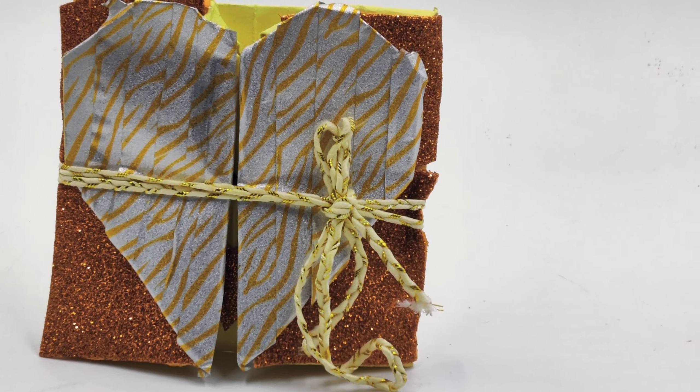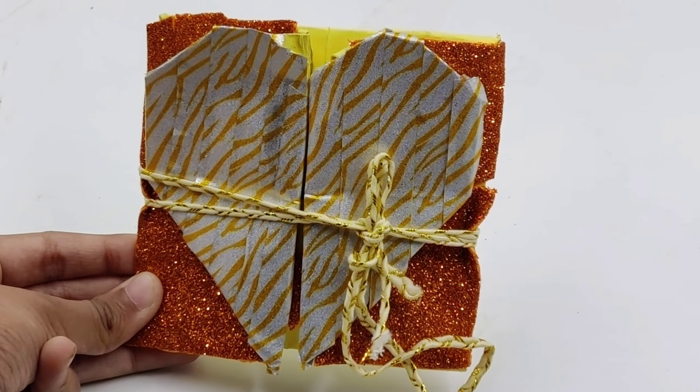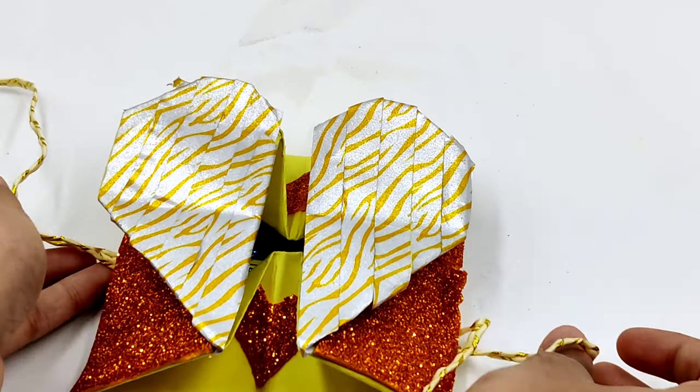That is how you make this beautiful paper craft. To make it look more special you can add glitter papers like me, or you could just stick color papers or stickers, or you could even just write something in it so that it would look more decorative.